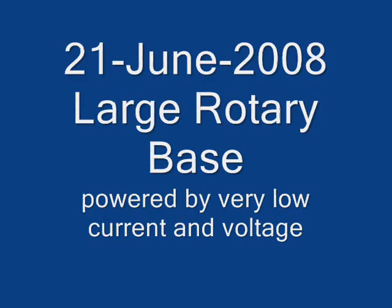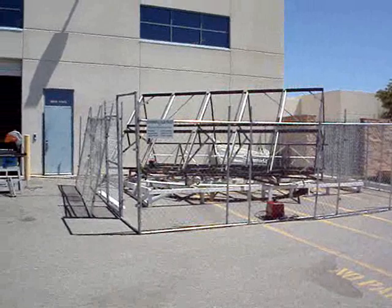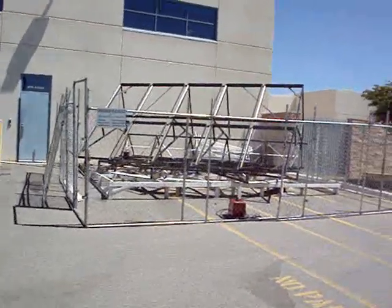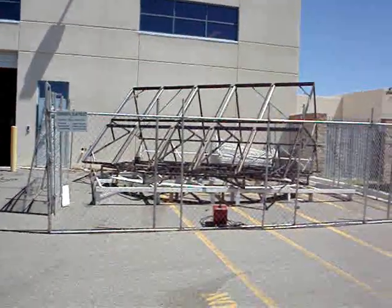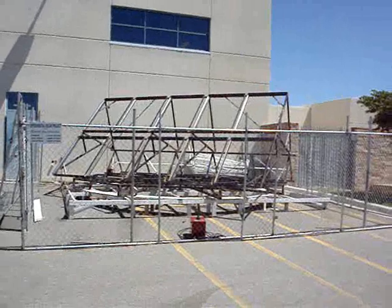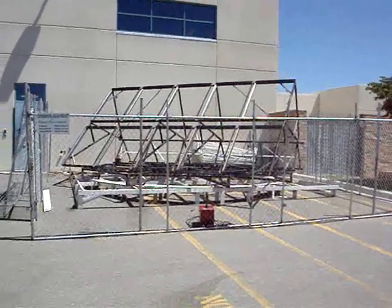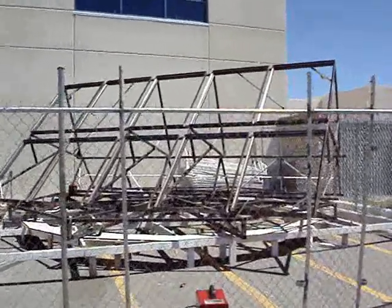We're going to set our power current. Just to illustrate how effective a good design can be — this table weighs probably around 1,000 pounds. We've got a small 12-volt DC motor that runs it, and I have just successfully moved it at half speed with four AA batteries.